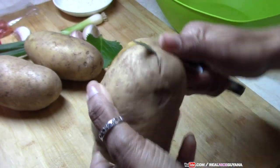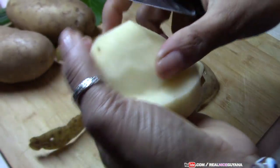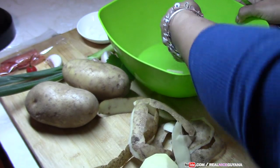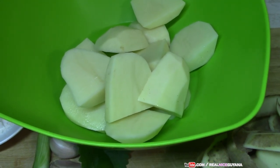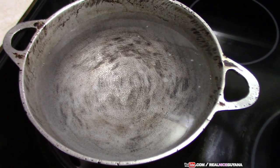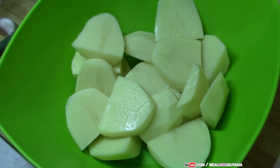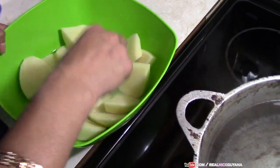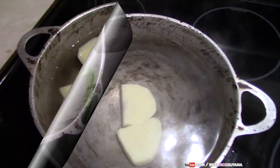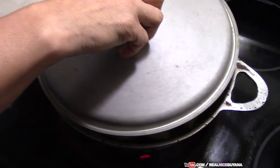First things first, we're going to peel our potatoes. You want to cut your potatoes into smaller pieces so they boil very quickly. In the meantime we put some water on to boil. Once all three potatoes are peeled and cut, we add them in to boil with a little bit of salt. We're going to cover this and let it boil while we go work on our other stuff.